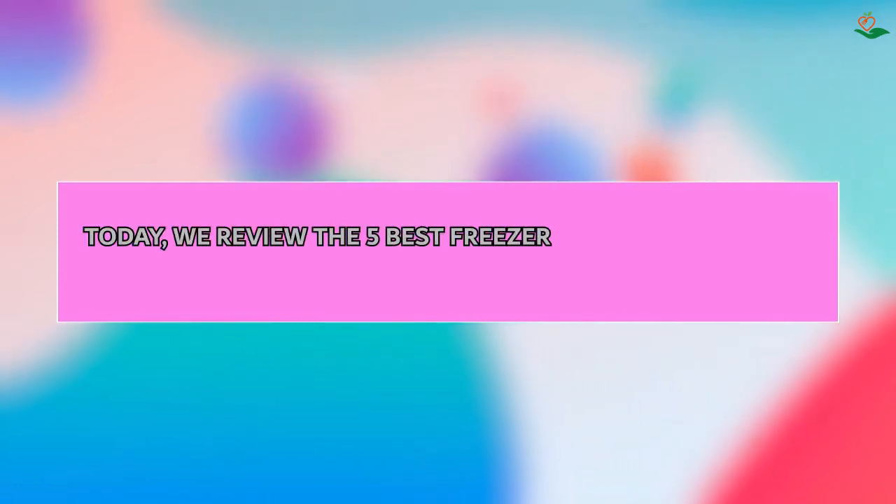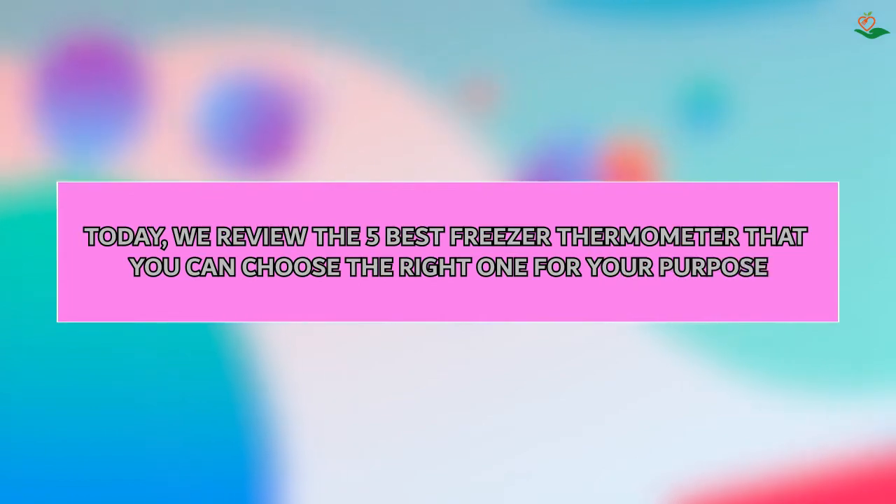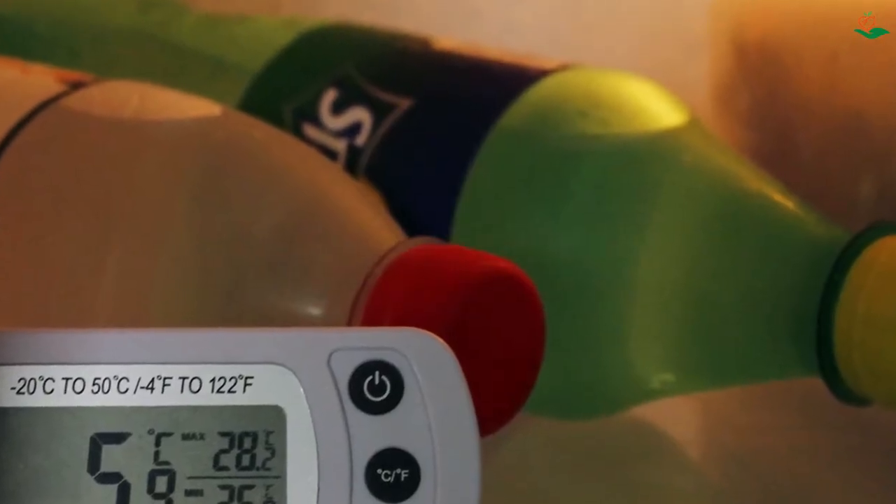Today we review the five best freezer thermometers so that you can choose the right one for your purpose. After spending two weeks of research and consumer surveys, we compiled this list.